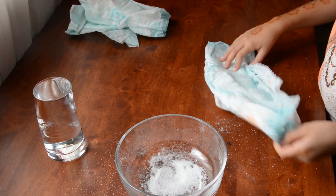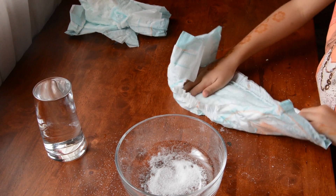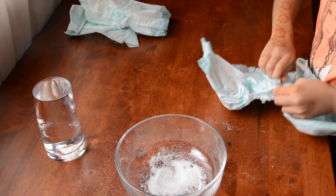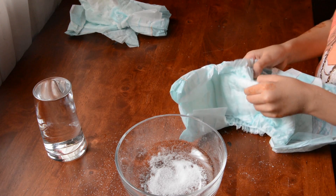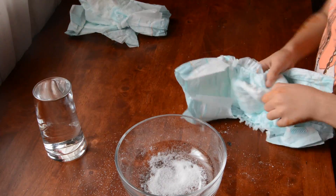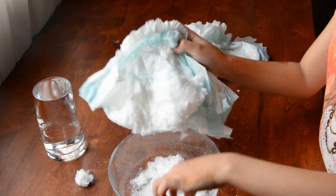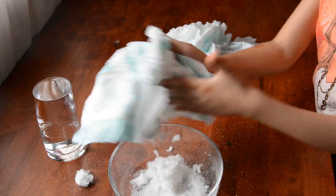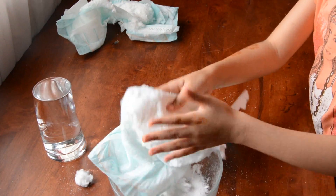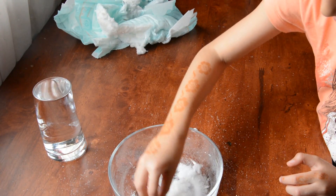Now we will take the other diaper and start removing the powder in it. Now we will remove the cotton from the bowl.